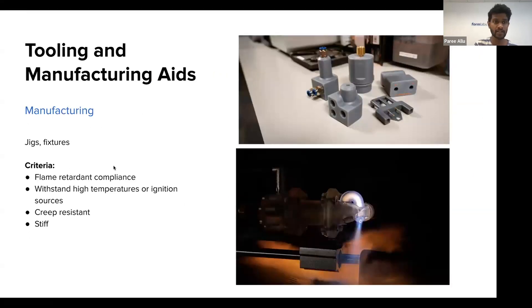For tooling and manufacturing aids, on the shop floor in industrial environments, jigs and fixtures in close proximity to welding sources or high-temperature ignition sources need to be stiff and flame retardant so they don't catch fire. The ability to withstand high temperatures with a high heat deflection temperature, being stiff and creep-resistant, are important attributes for jigs and fixtures in these rigorous industrial environments with close proximity to ignition or welding sources.